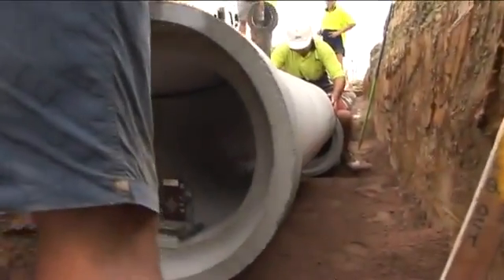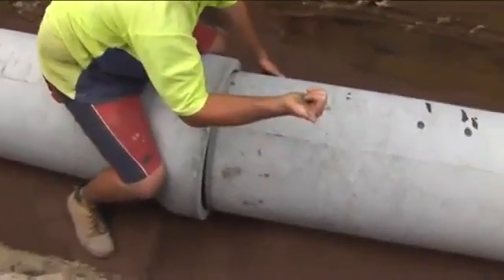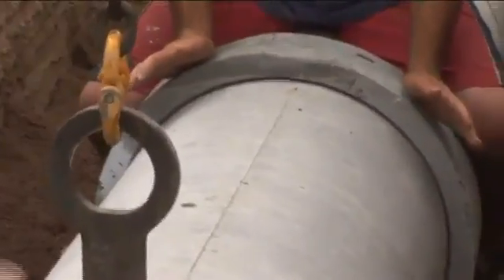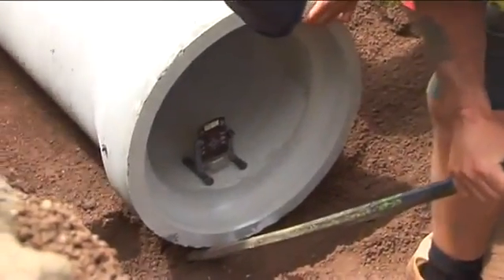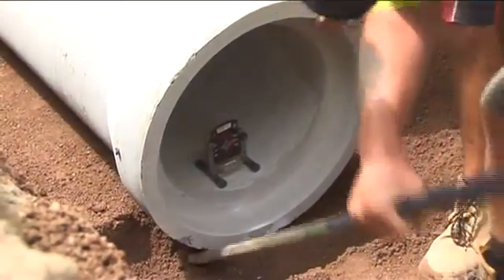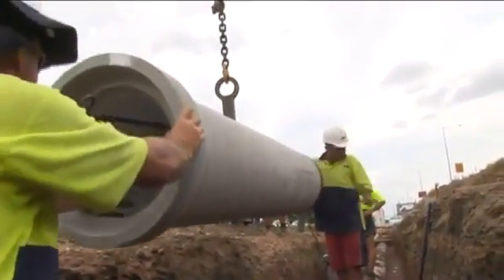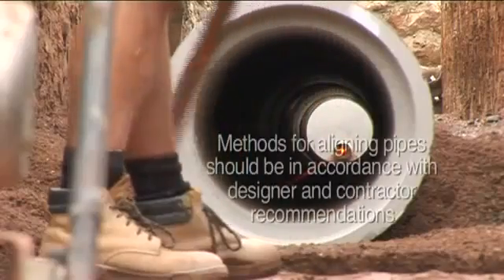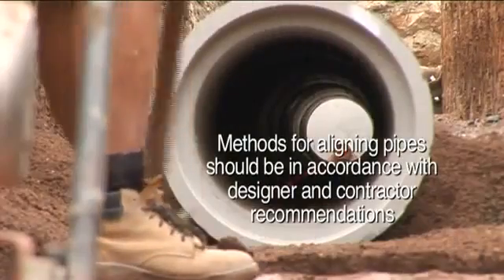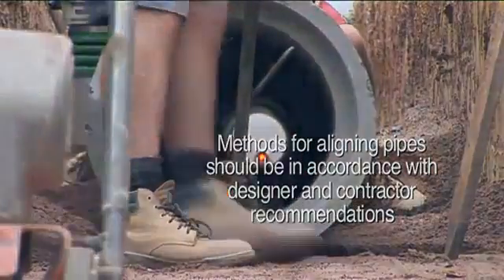When the socketed pipe is placed in the trench, the spigot is offered to the socket with uniform contact for 360 degrees to the socket lead-in. The pipe is then pushed home. This is usually achieved in small to medium diameter pipes by using a bar. Larger diameter pipes are best joined by winching. However, the key issue is to ensure the jointing effort is applied uniformly and steadily. Irrespective of the pipe diameter, when the pipes are joined, ensure that the pipe is on grade and level, and then repeat the process.